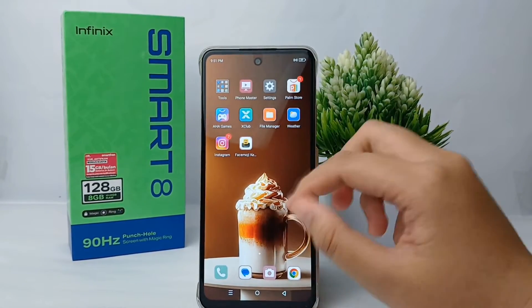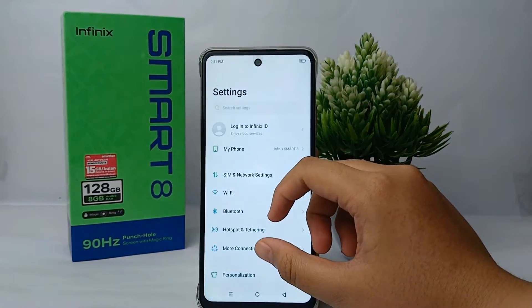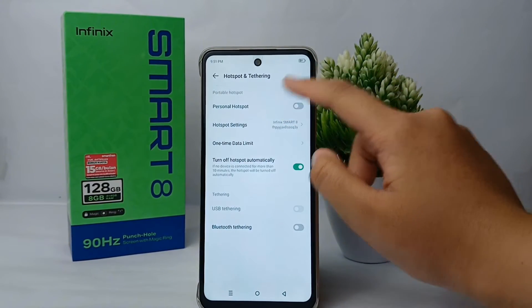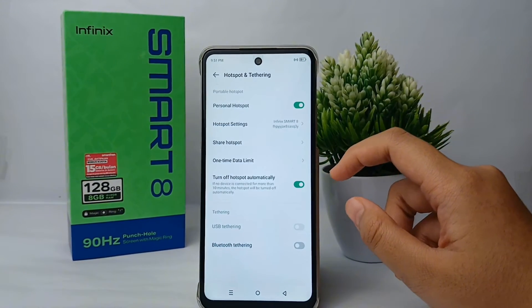The second way to turn on the hotspot is from the settings menu. Scroll down a little bit, then go to Hotspot and Tethering. From there, you can turn on the Personal Hotspot and you're done.